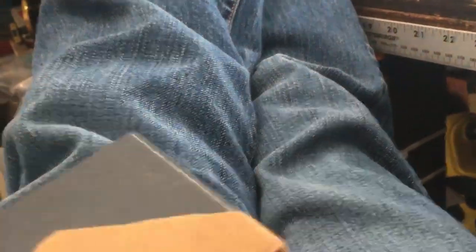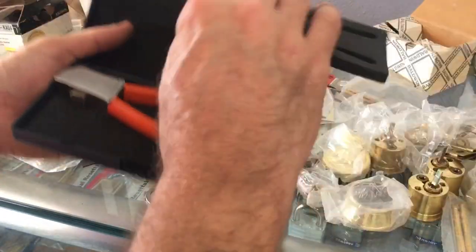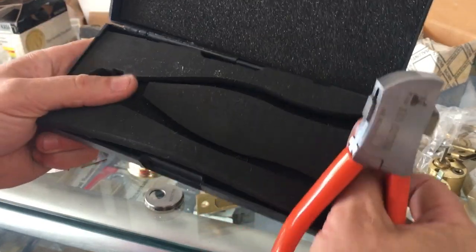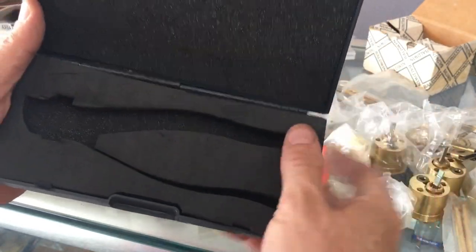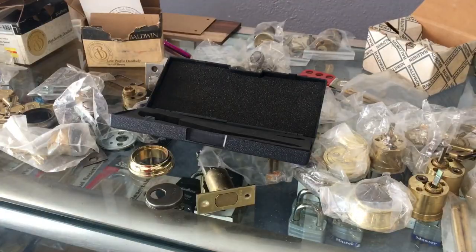I found the fix. The case won't last very long, especially getting thrown around in a truck. I just threw it around in a truck and it immediately cracked. But let's look at the tool itself — who cares about the case, right?